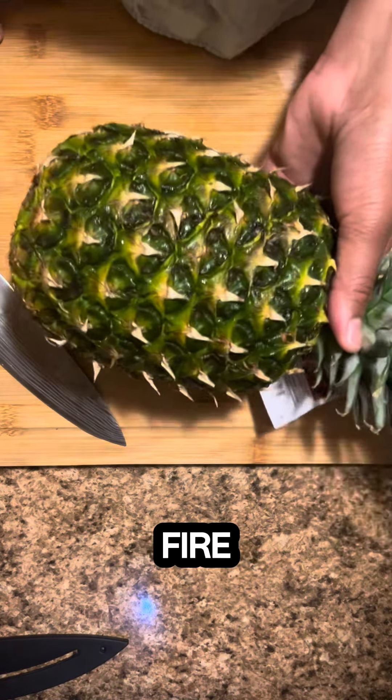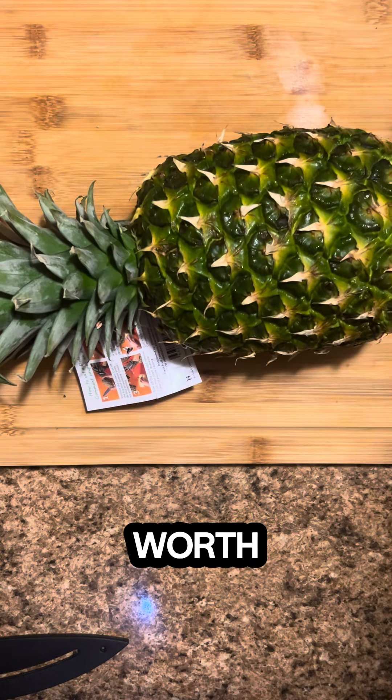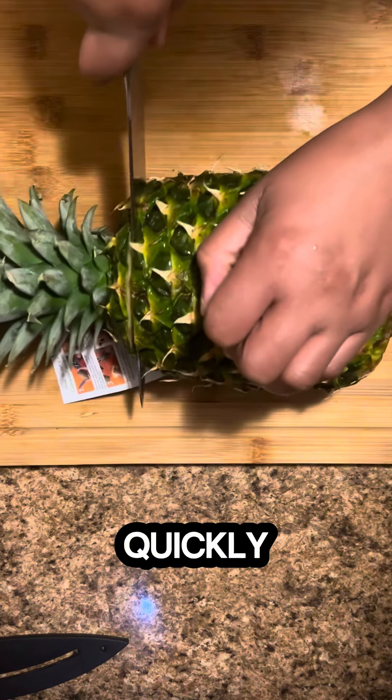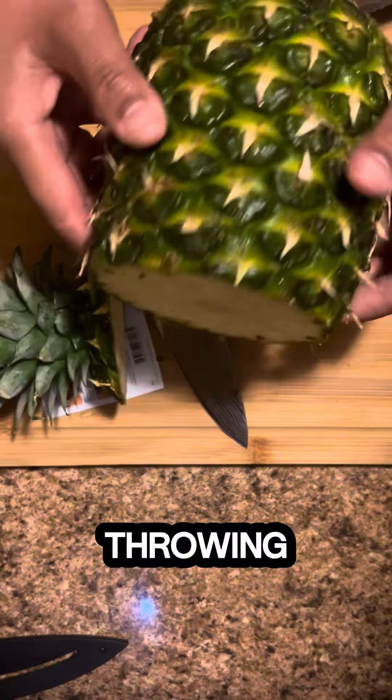Am I the only one whose tongue is on fire after eating pineapple? But it's so good it's low-key worth the pain. Today on day three of Back to the Basics, I'm going to show you how to efficiently and quickly cut a pineapple without wasting most of the flesh.